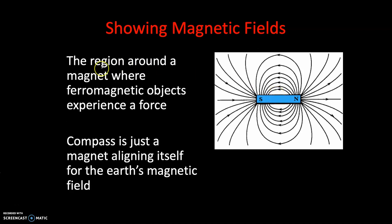Let's have a look at our notes. The region around a magnet where ferromagnetic objects experience a force - that is defined as a magnetic field. A compass is just a magnet aligning itself to the Earth's magnetic field. And we're going to explore that this lesson as well.